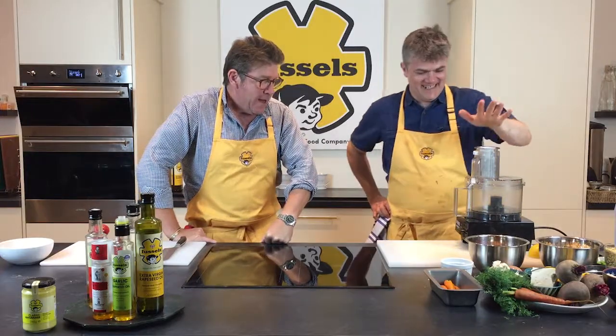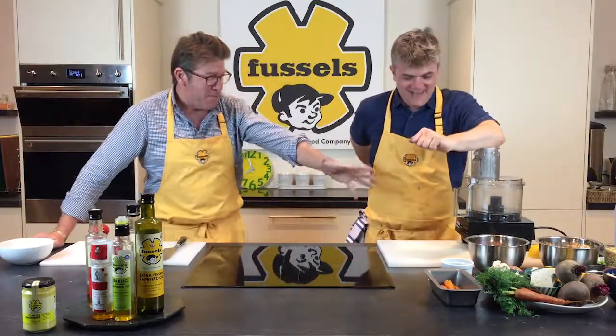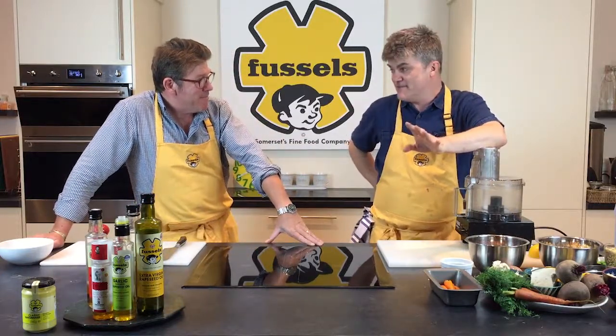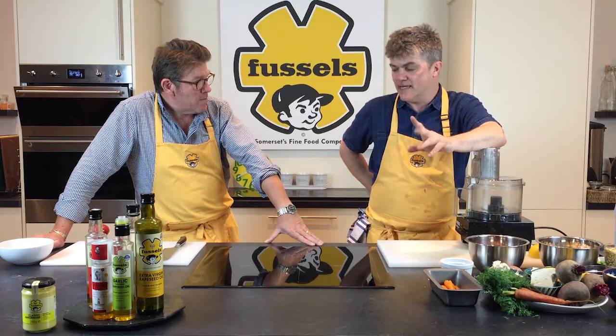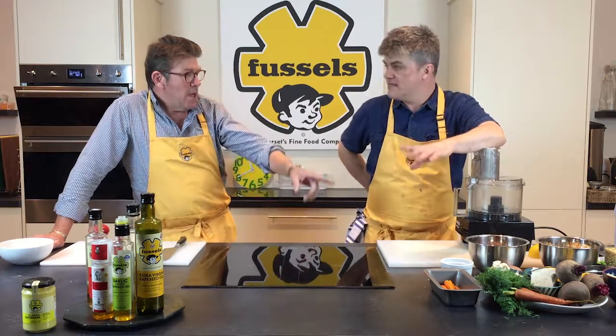We've done some prep already. What do we need? We've got some peppers. Basically, first of all for the recipe, we need some fresh peppers — we're going to cut these down, which we've done already. And basically a little bit of cumin, a bit of red pepper, salt and pepper, a little bit of garlic.